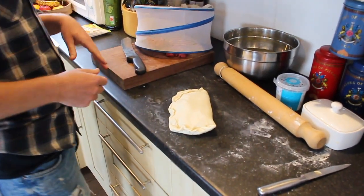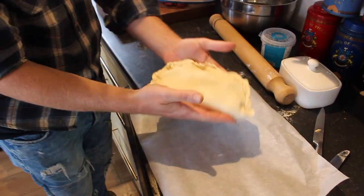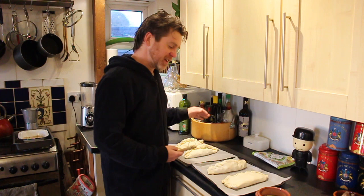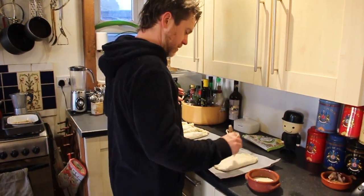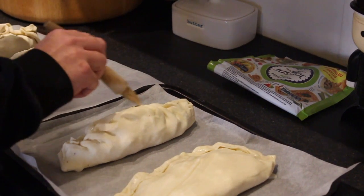And we're going to brush it with some whisked egg. Okay, here we go — onto the tray. That is going to be beautiful. As you can see I've made three more, so I'm going to shove them in the oven. Went for a different design on this one — it's almost like it was made by a different person.